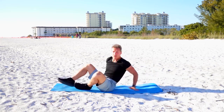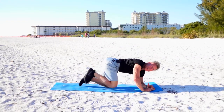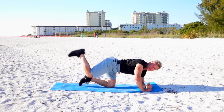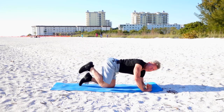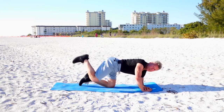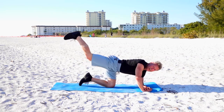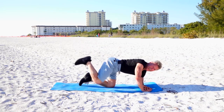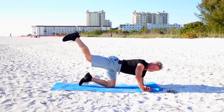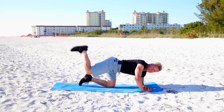Now slowly we're going to do our butt kick — bring it up and back. Tighten those buns as you do it. He who has no time for his health today will have no health for his time tomorrow, so keep that in mind. You owe it to yourself — give yourself these eight minutes every single day. You're three quarters of the way done.